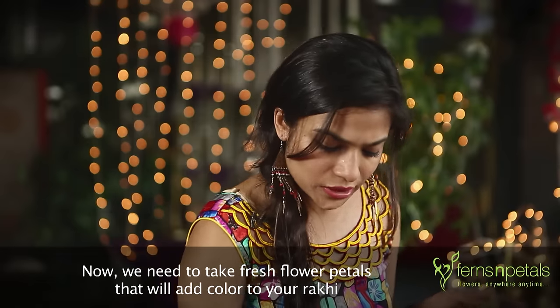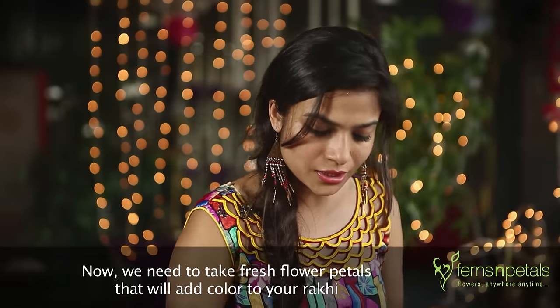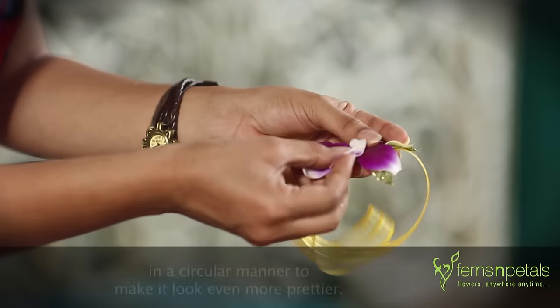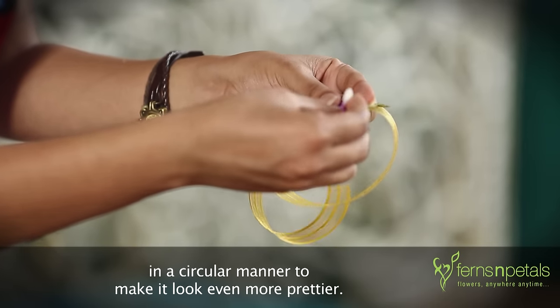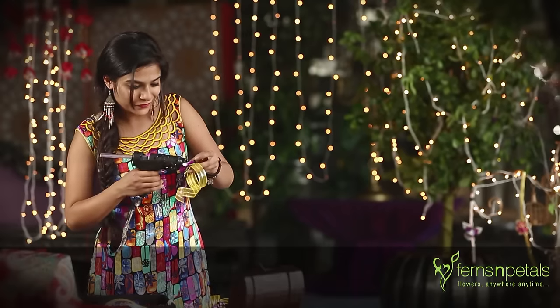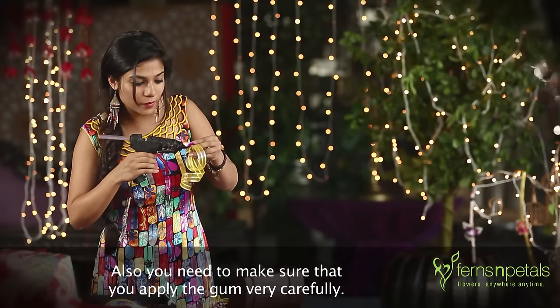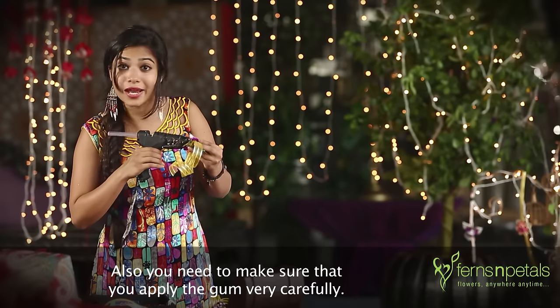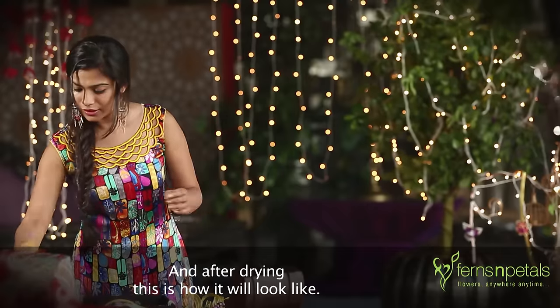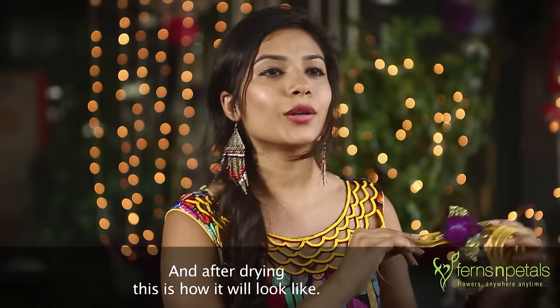Now you need to take some fresh flower petals that will add colour to your Rakhi, arranged in a circular manner to make it look even prettier. Also, make sure that you apply the gum very carefully. After drying, this is how it will look like.